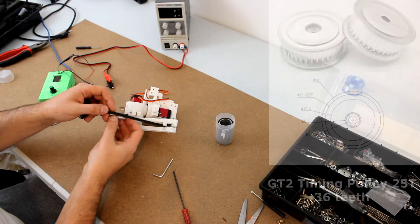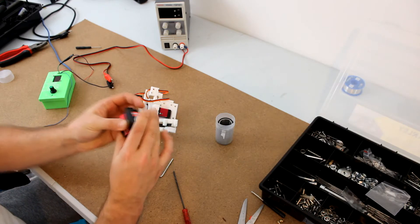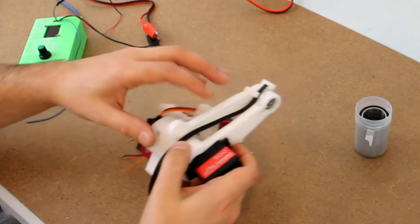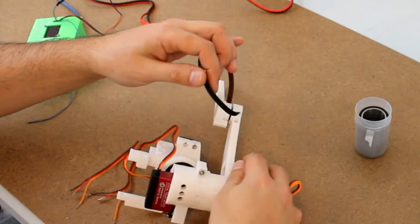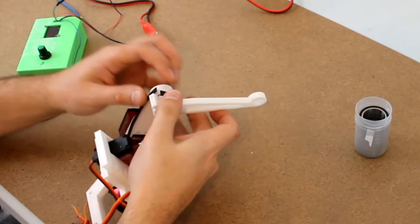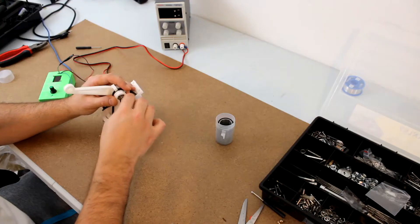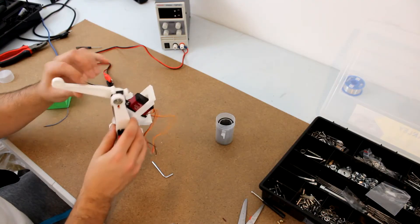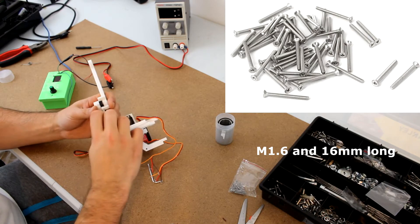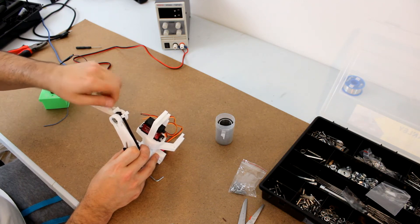Finally, we take the third servo motor and attach a pulley to the shaft with a screw. This pulley transmits the torque of the servo motor to the knee joint by means of a belt. We slide the servo motor into the femur, pass one end of the belt around the pulley, and insert the two ends of the belt into the two anchors of the tibia, making sure that the belt is tense. Now we insert a screw through the small bearing to secure the knee joint.